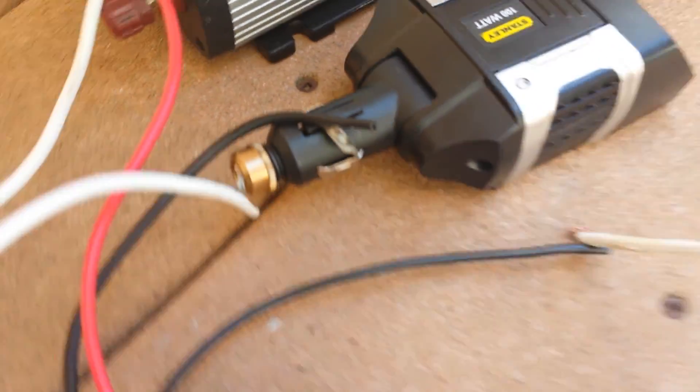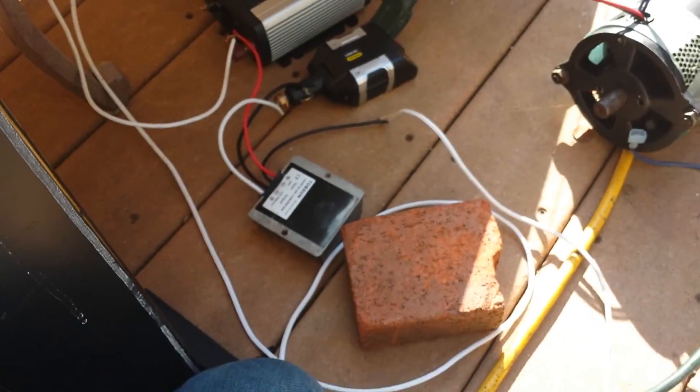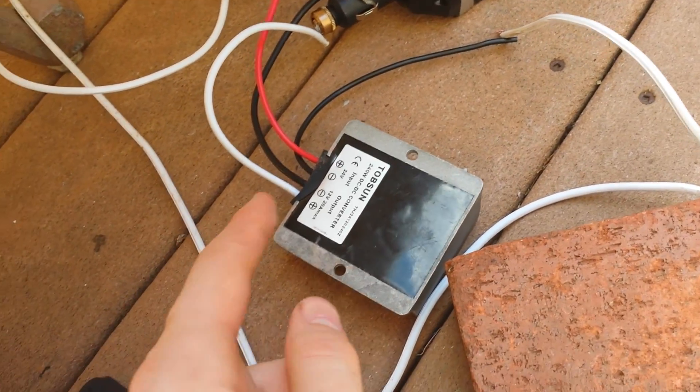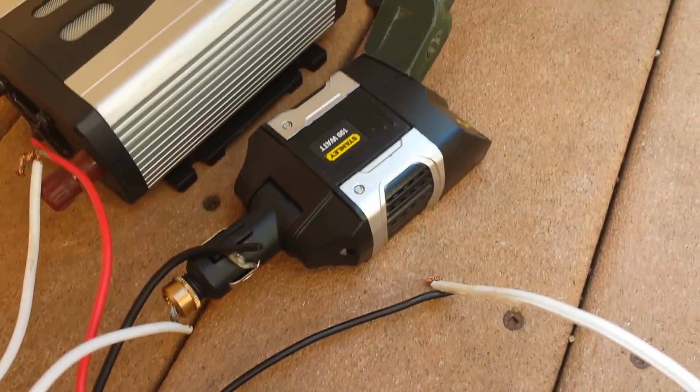Kind of just wired it like that. And this is a voltage regulator — it converts the 20 volts down to 12, so the inverter doesn't get fried.